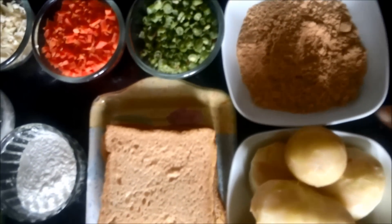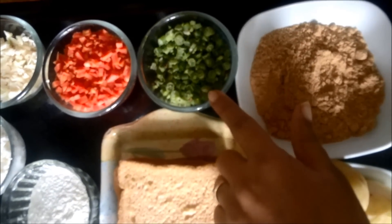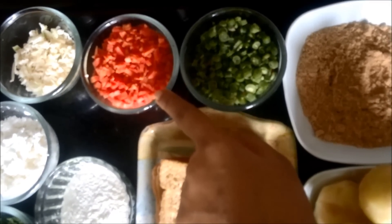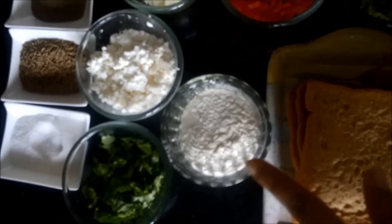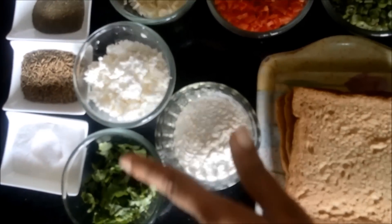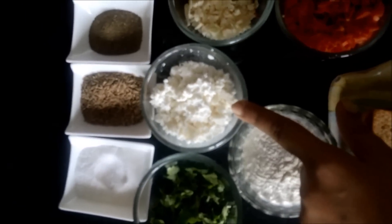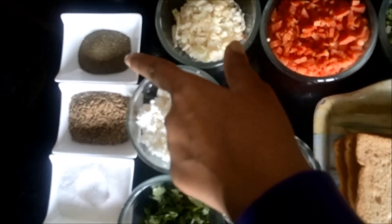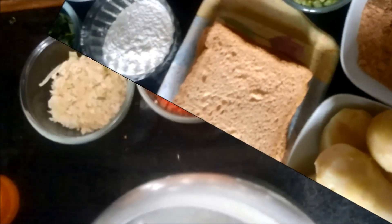We also need some cut and chopped beans, chopped carrots, chopped cauliflower, then we need a little maida, some coriander, crushed cheese, and some spices like salt, cumin seeds, and black pepper. Now let's see how to make it.